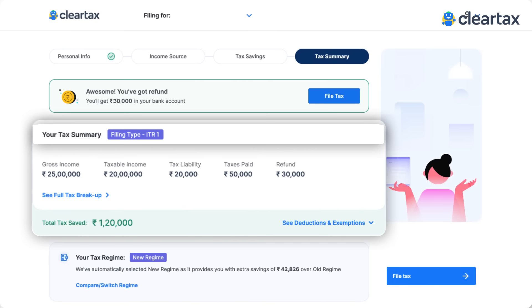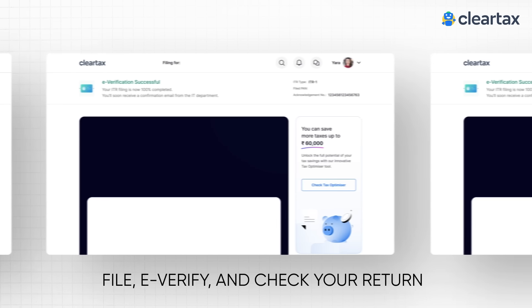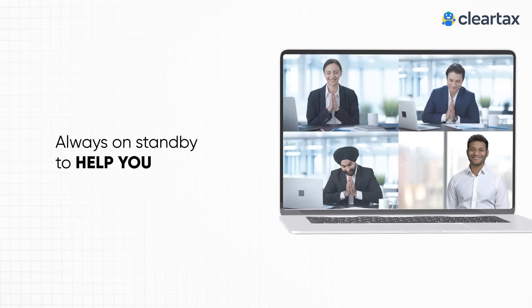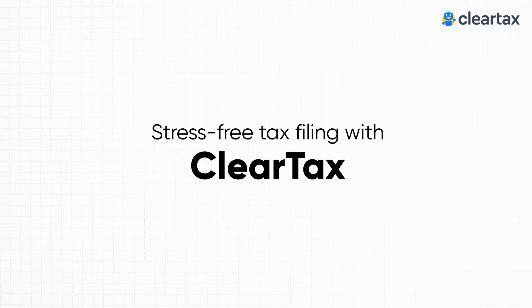Enjoy a seamless filing experience where you can file, e-verify, and check your returns and refund status easily. Plus, our 24/7 AI support and video call assistance are always on standby to help you. Dive into a stress-free tax season with ClearTax.